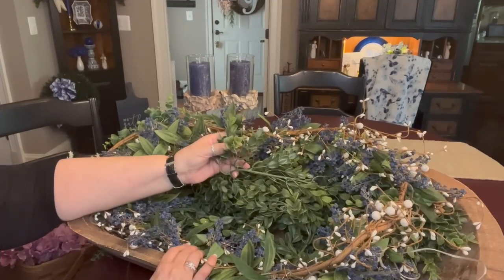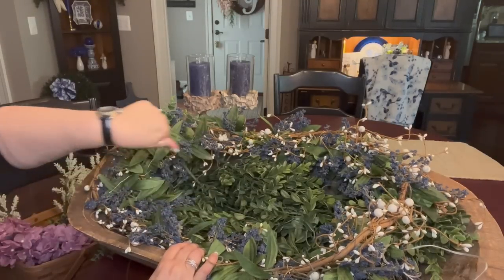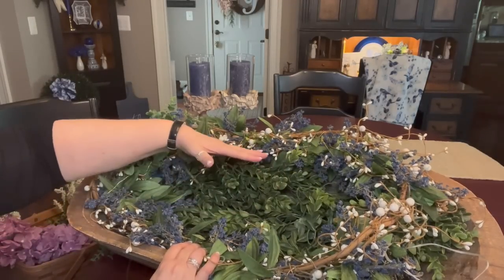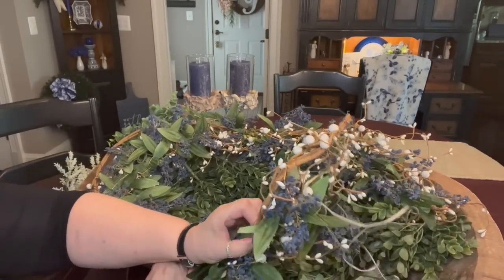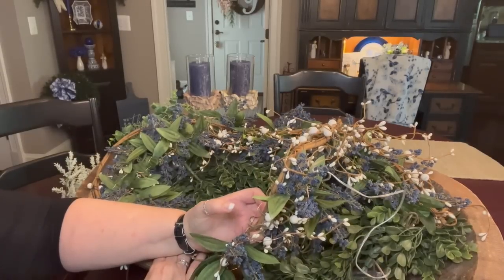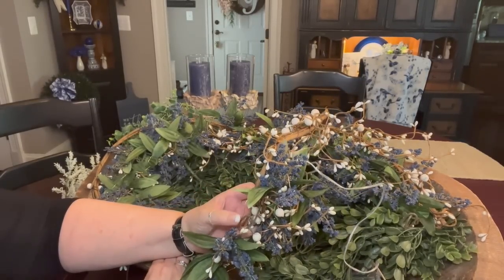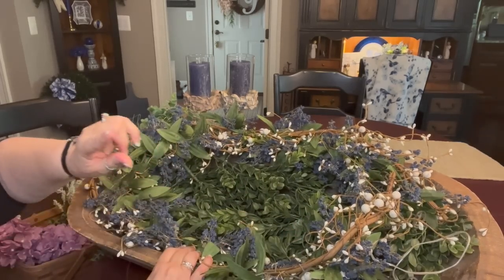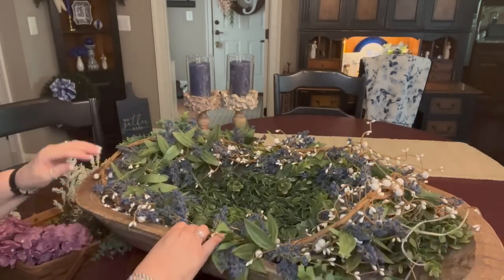This is a boxwood garland — just one six-foot garland — that I've got kind of wrapped around the edges. And it does nothing but help hold up this pitberry garland from Hobby Lobby, which is wrapped in a little blueberry and greenery garland. Wrap those two together and then I wrapped it in fairy lights. The boxwood garland helps to hold up this other garland. I'm going to be adding florals and other things into this.